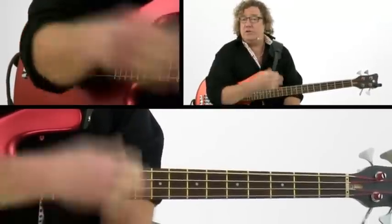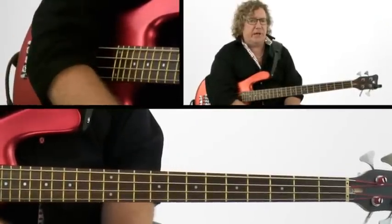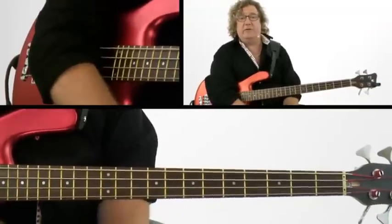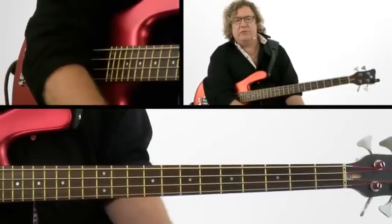Now, you can either learn the licks that I've transcribed and played here, but certainly at a certain point when you're playing these, feel free to take this spot to come up with your own licks. Let me talk about the concepts and what I'm using for this solo part.